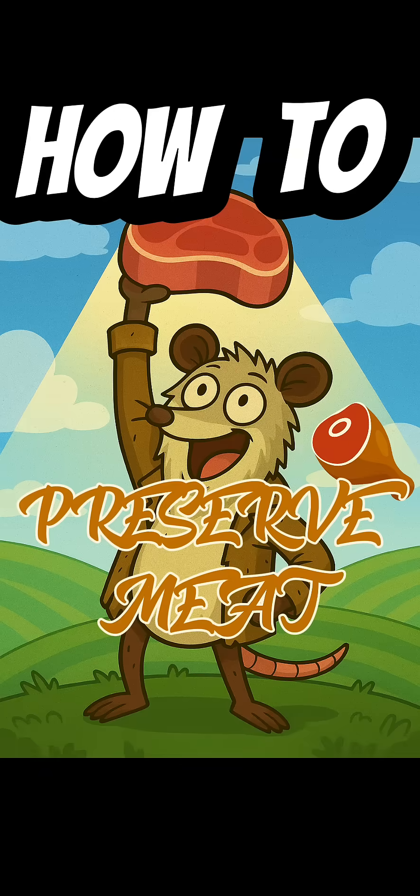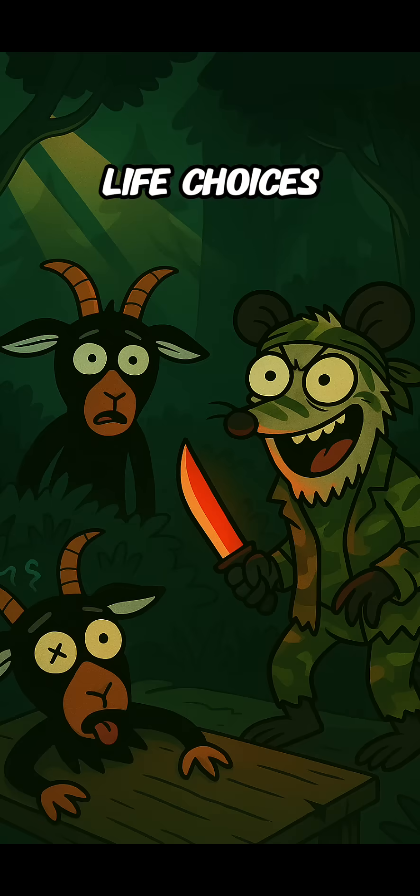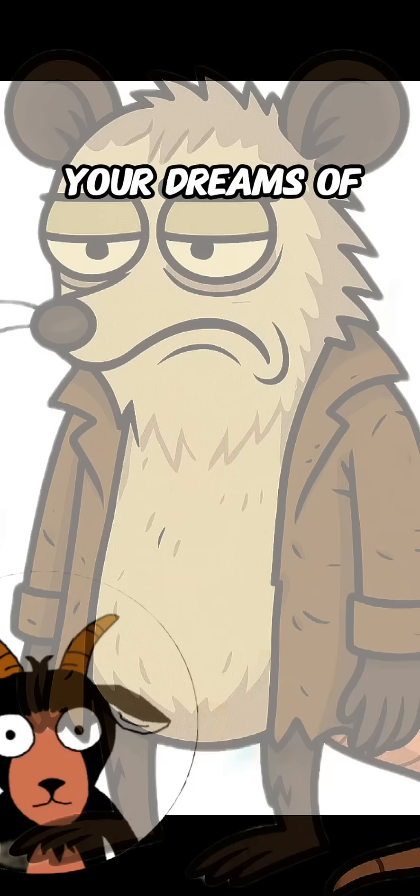How to preserve meat in the apocalypse — because after all that sweat, blood, and questionable life choices, you finally have fresh meat, and without a fridge it's gonna rot faster than your dreams of becoming a social media star.